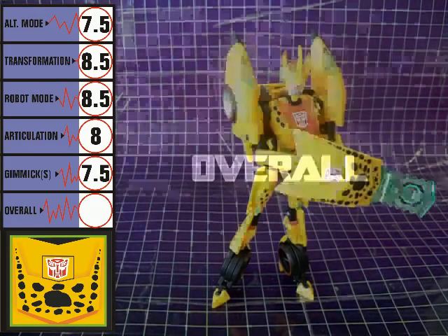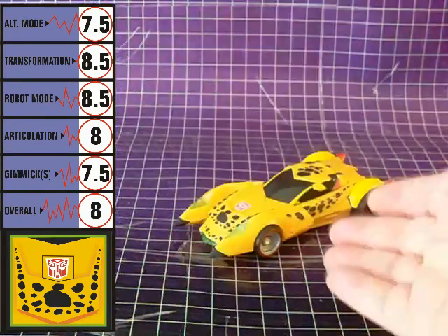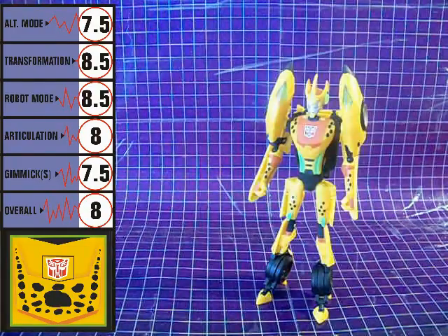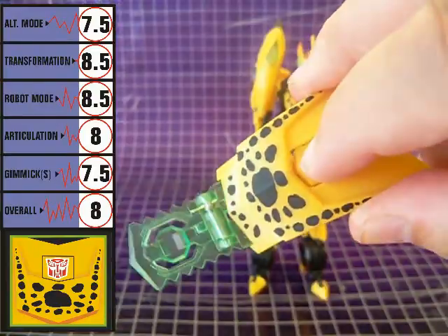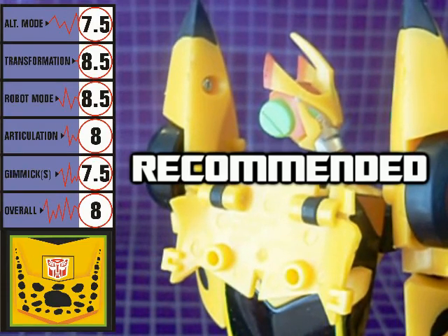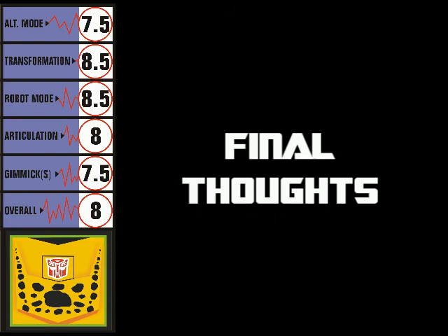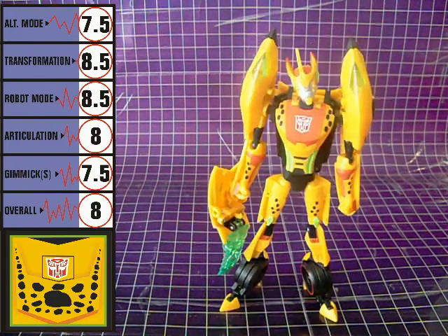Overall, Cheetor scores an 8. Alt mode is mostly good, transformation is mostly fun, robot mode is pure animated, articulation is nice, and the gimmick is less nice. Recommended. Being a Collector's Club exclusive means Cheetor may be a bit pricey for some. Still, he's a welcome addition to anyone's animated shelf and a must-have for Cheetor fans.